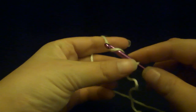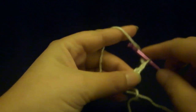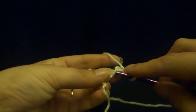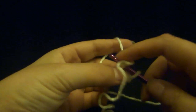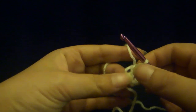You want to chain four times — pull down through the loop: one, two, three, four. And you're going to go back to this first chain, slip through it, grab the yarn, bring it back through both loops. And that is a slip stitch, and that makes a nice little ring here.